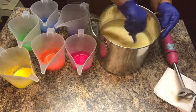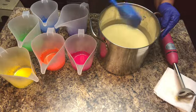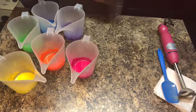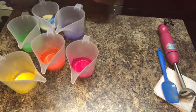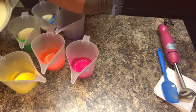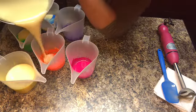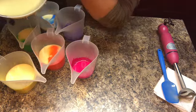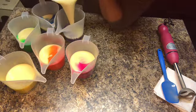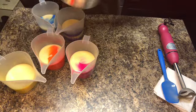Oh my gosh, do y'all see these beautiful colors? Most of these colors I got from Mad Micas. I think the yellow I got from Bramble Berry. I did mix the micas ahead of time — one teaspoon of mica into one tablespoon of olive oil. You can disperse it in any type of oil like canola or sunflower, but I love olive oil. I'm trying to disperse the batter into each color as evenly as possible so I have an equal amount of each color.